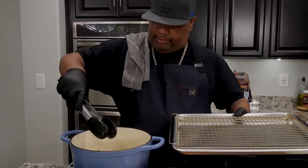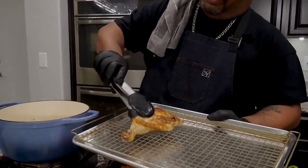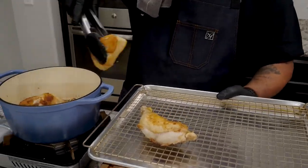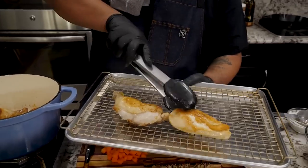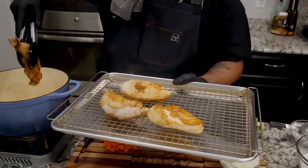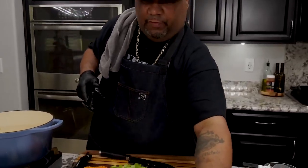So if you guys take a look, you'll see — take this chicken out. I went a little far on that side, but you guys do it how you want to. I like for it to be just a little bit brown. That right there, you guys know that's a lot of flavor. Look at that right there. So I'm going to set these over here.